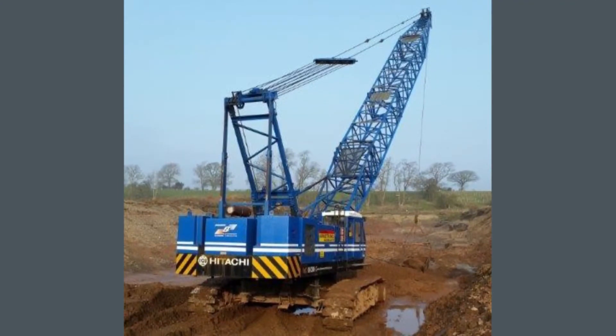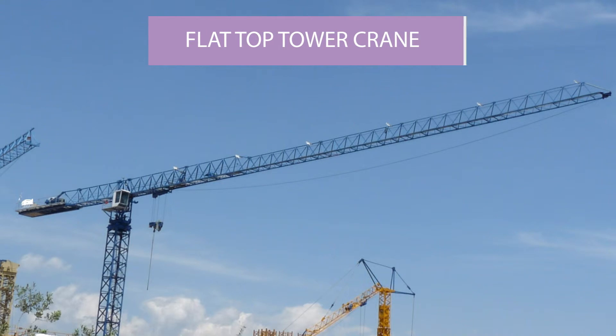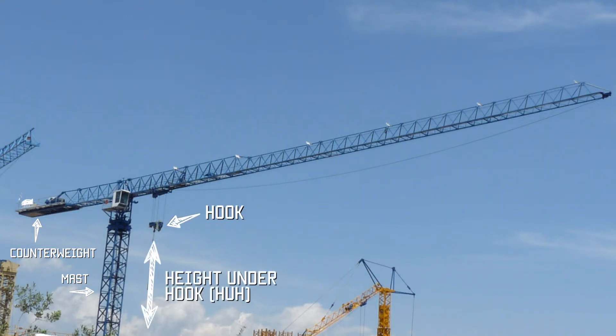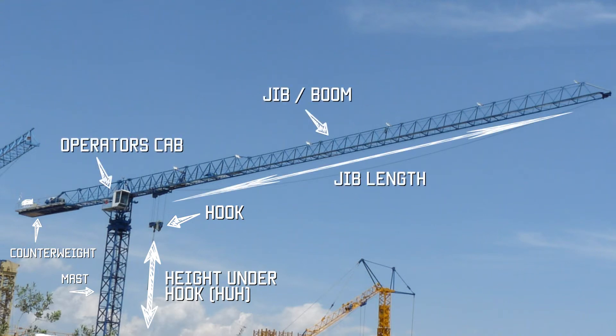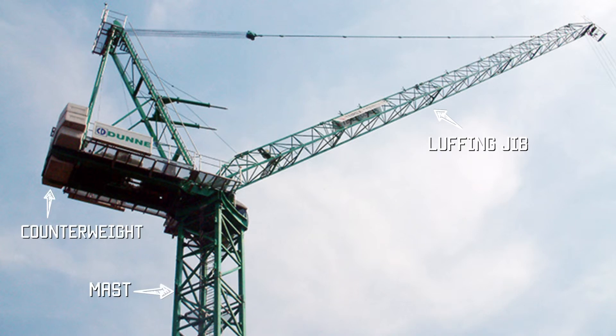This is another crawler crane — a Hitachi machine — you can see the lattice boom. This is a tower crane — a flat-top tower crane. We measure tower cranes by the height under the hook at maximum lift, and the length of the jib — for example, a 60-metre jib — and they are used mainly for city building works.